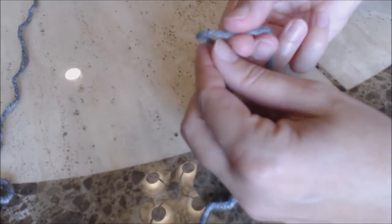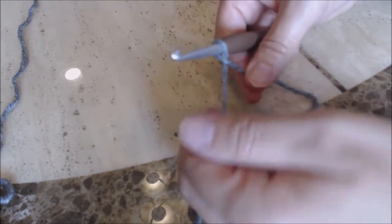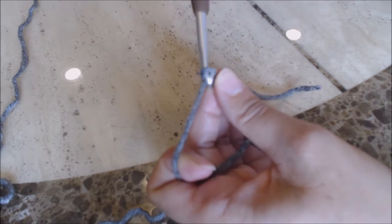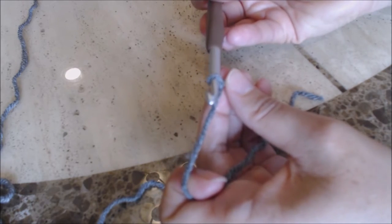Take your crochet hook and put it right through the loop, and hold the base of the loop with your middle finger and thumb. Then just yarn over, turn the hook upside down, and go through that loop for a slipknot. Now you're going to make a chain of seven.